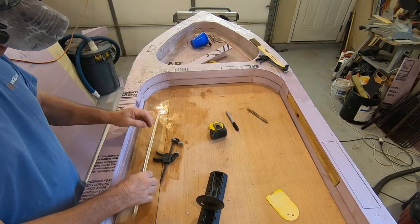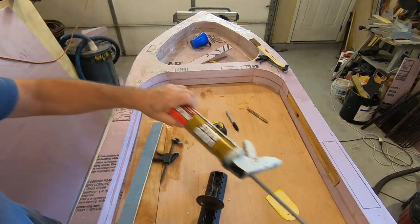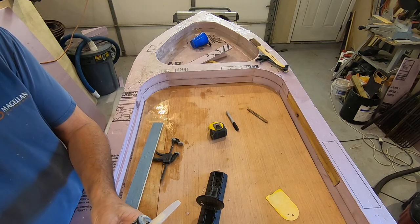I have some old plywood here and I just opened my fifth tube of liquid nails — the first squirt of tube number five.